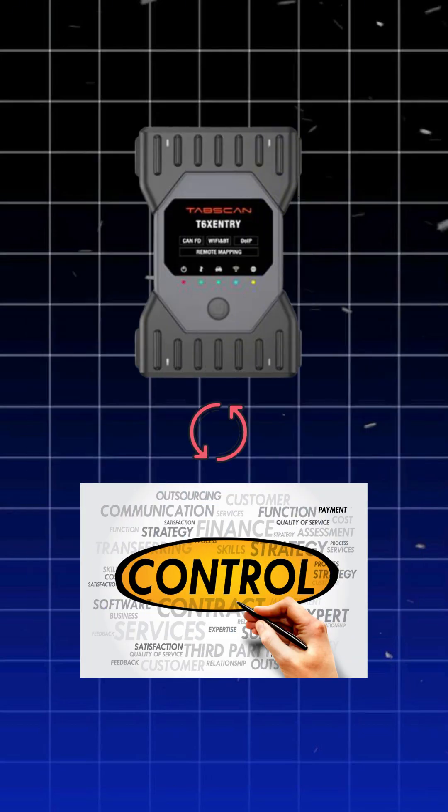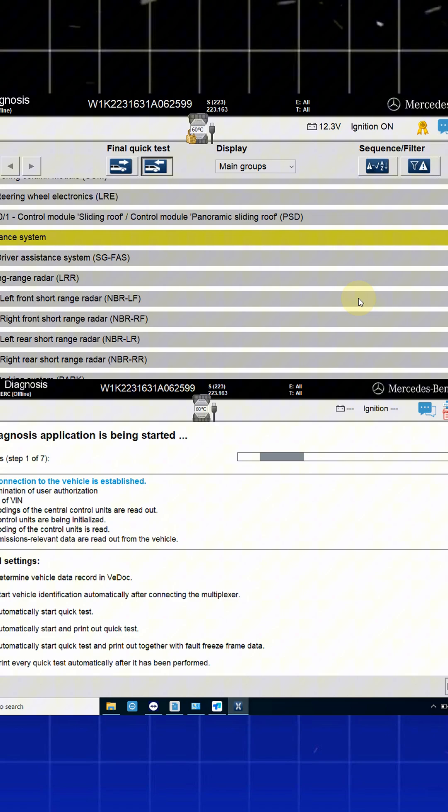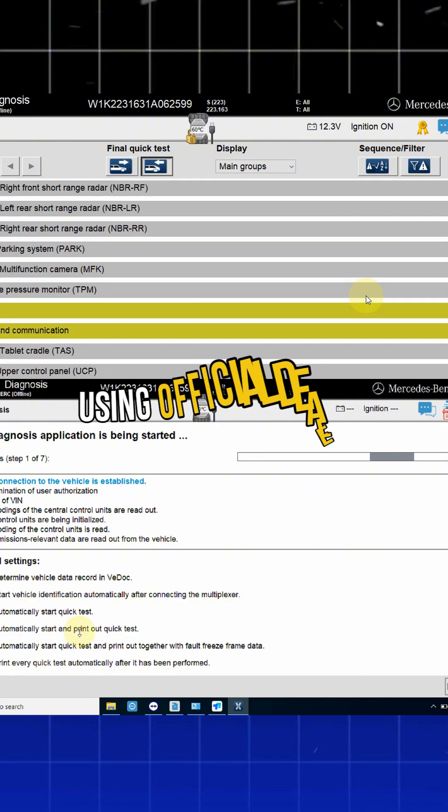Need to replace control units? No problem. The TabScan T6 supports online programming and coding using official dealer accounts.